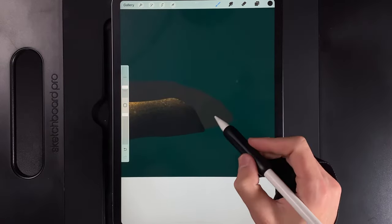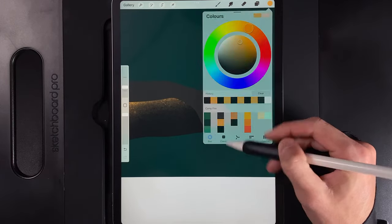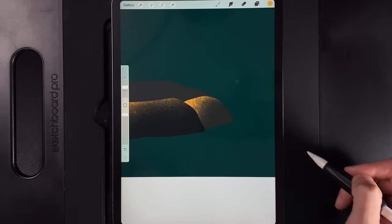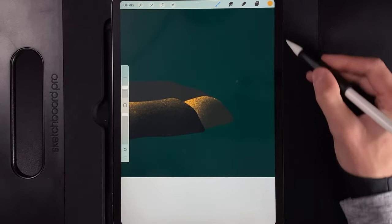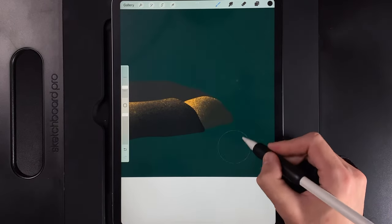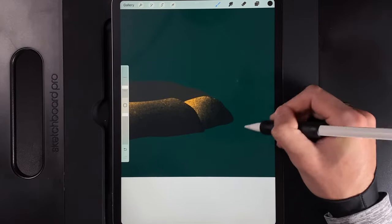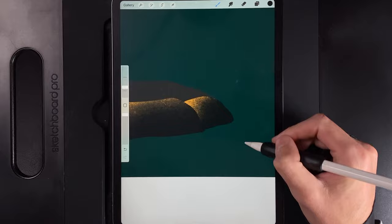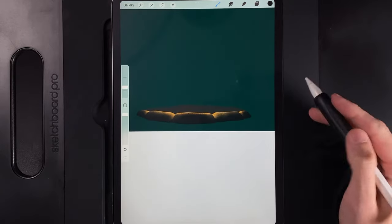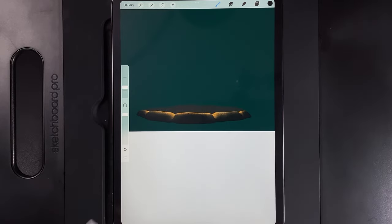Move to the little rock on the right. Switch back to the highlight color — the middle color in the column — and brighten up the top area with a little bit of light. Then go back to colors and grab the bottom color. Darken up the bottom area, and around the right side as well. You can darken and gloss over the top of this one a bit more so it's a bit darker.